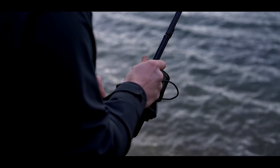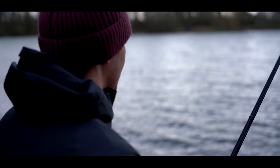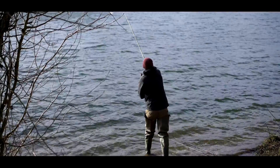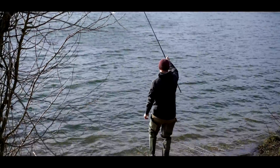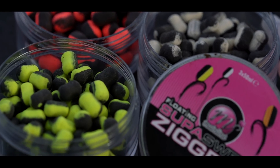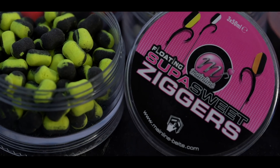I've just brought all the rods in and made some minor adjustments. With zig fishing you've got to be constantly active — changing depths, changing colours. I started off on a four, a six, and an eight foot zig. I've brought two down to three foot and kept one on six foot. I've also changed some hookbaits. I started off with the ziggers and they're brilliant, but they are also very small. In the summer months and late spring that's perfect, but the fish are just waking up from winter and their eyesight is not as good, so I want something a bit more in their face.